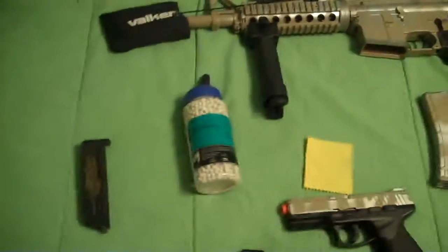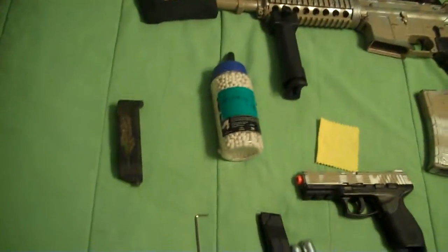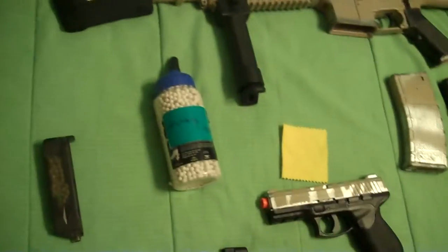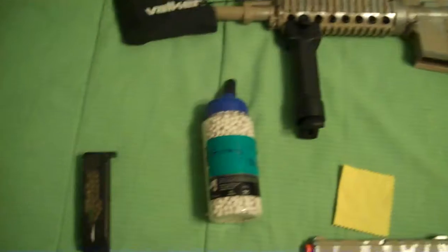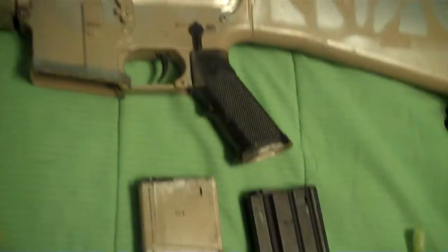Hey guys, this is Chroman Gwen from Longstar War Machines, and today I'm going to do a weapons loadout for what I'm bringing this Saturday to the skirmish on the 21st. I'll have my primary, my secondary, my BBs, my magazines, my battery, and a cloth to clean the scope whenever it rains.